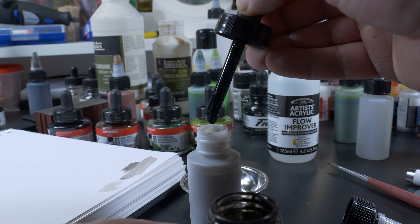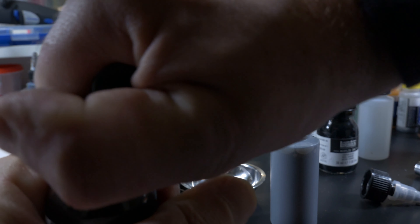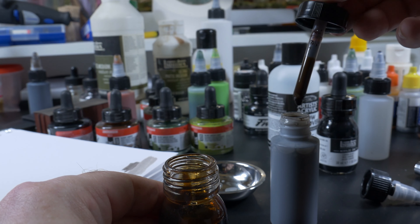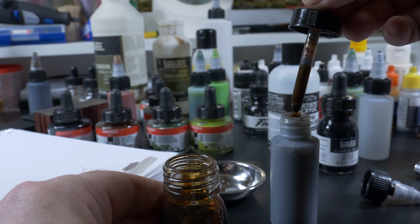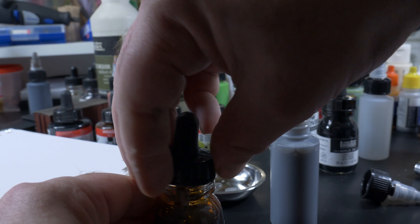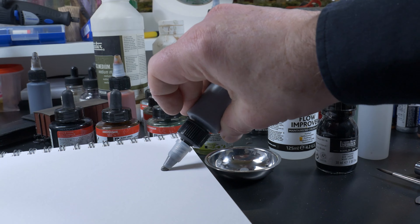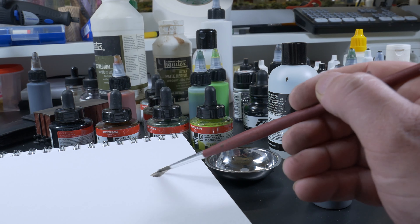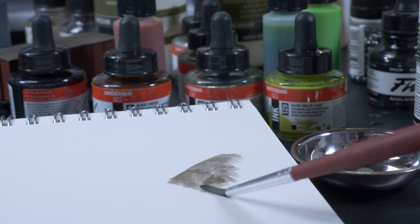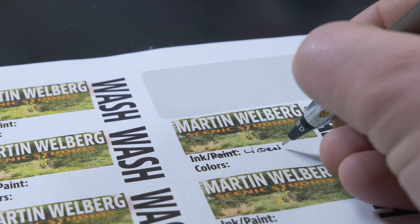Because I think pure black is just too harsh, I always add a couple of drops of brown until I like the color — it has to be a little bit darkish brown, blackish, dirty, you know, not completely black. Afterwards I make my own labels, fill in what ink or paint I used, and stick it on the bottle.